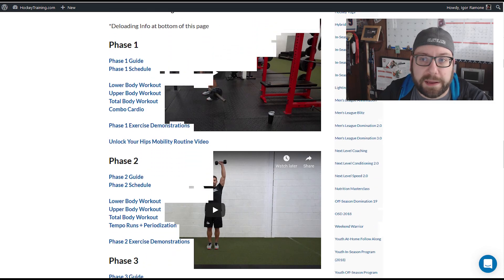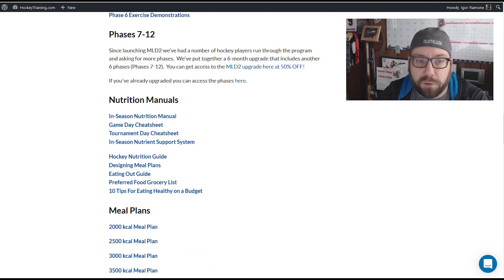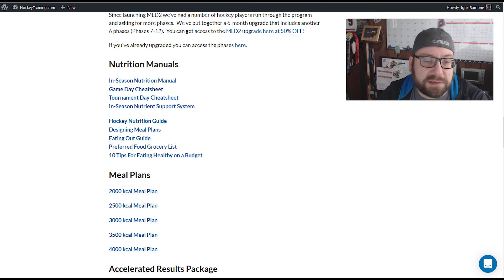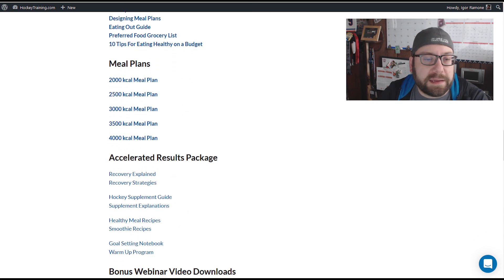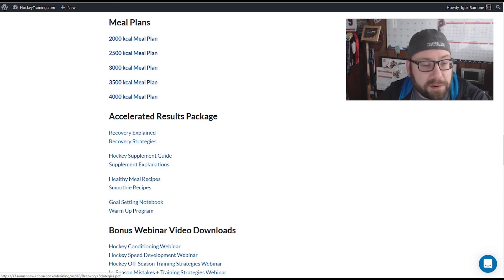The program also includes nutrition stuff. It's pretty straightforward, but some things that are nice are the game-day nutrition section — what you should and shouldn't eat before games, eating-out guides if you're getting fast food, and some sample meal plans. Nothing too crazy or out of the ordinary. They also have a lot of stuff about recovery, smoothie recipes, deload weeks and why you should do them, and what you should be doing during them.